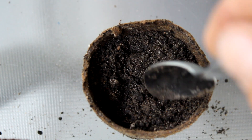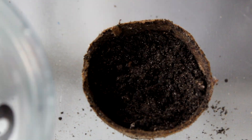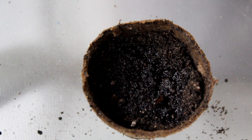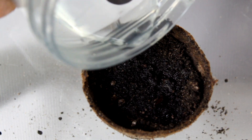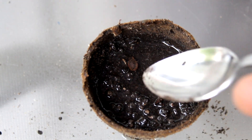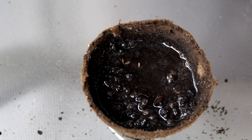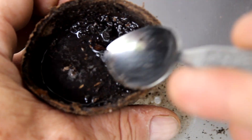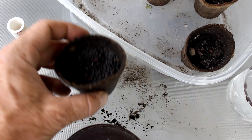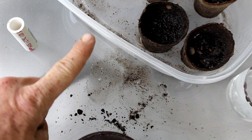Give it a little bit of moisture — I want to keep the soil moist but not overdo it. Some moisture at first just lets the dirt settle into where it's going to go. There's our little guy. I might set this cup in a plastic container with some others.